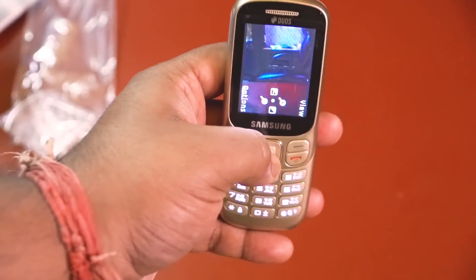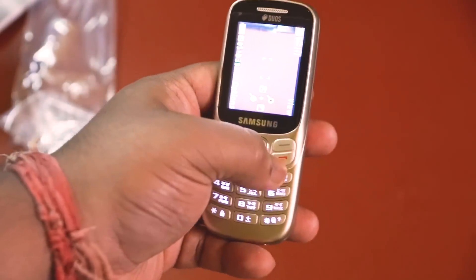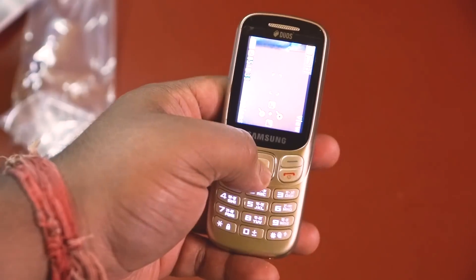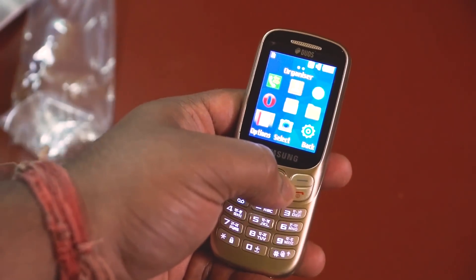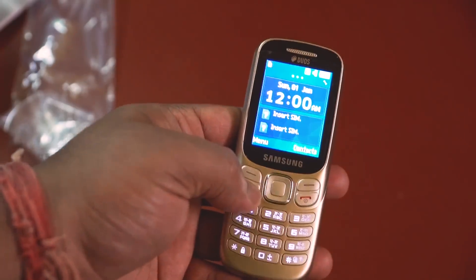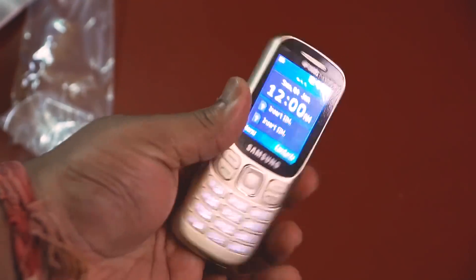You can see how the camera looks like in 2015. Let's see how the camera looks like. We can see Samsung apps, Facebook. There are many options for this unboxing video.